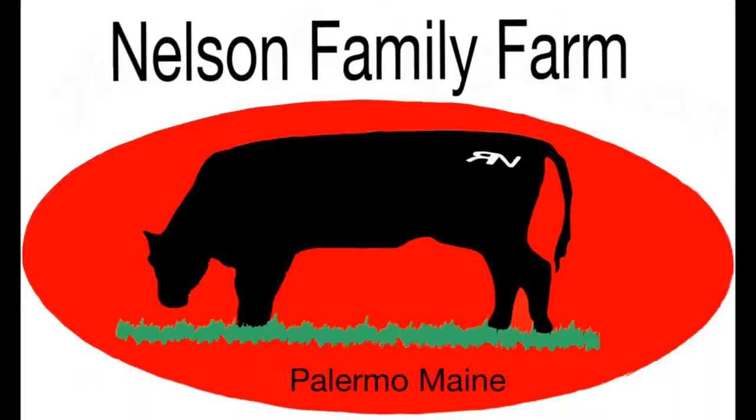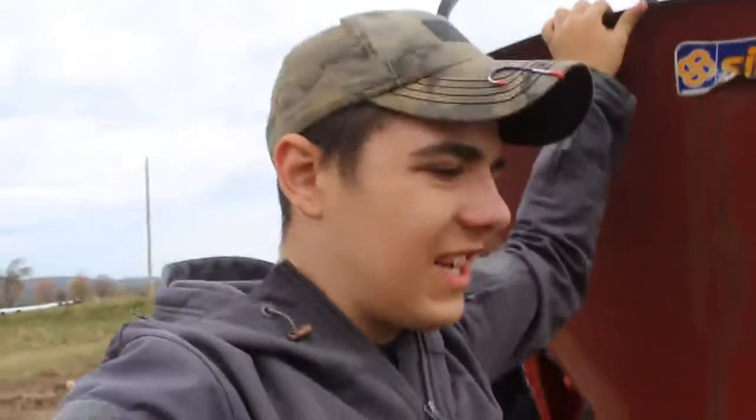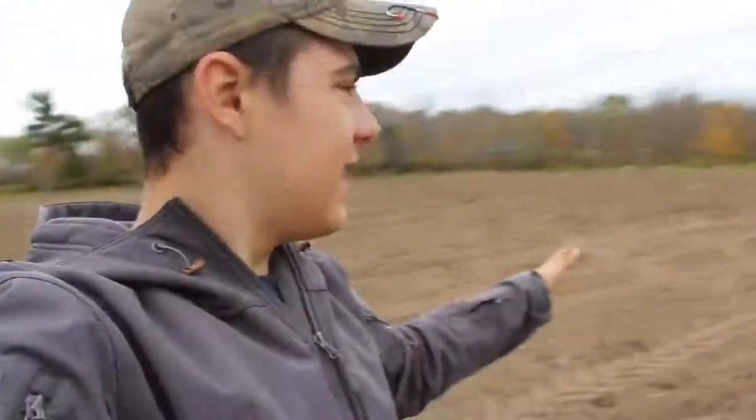This is what the damage looks like. Hey guys, welcome back to the channel. This fertilizer spreader here just broke on us. We're using it to seed this part that we plowed and disked.